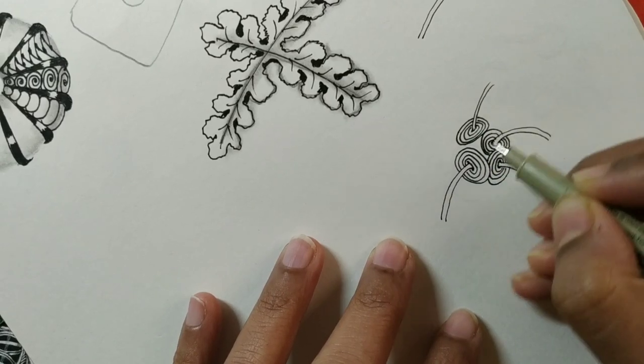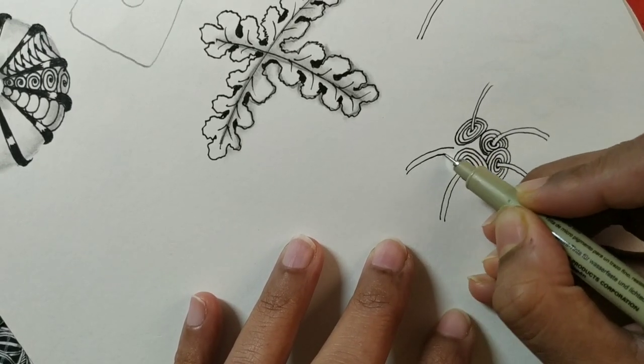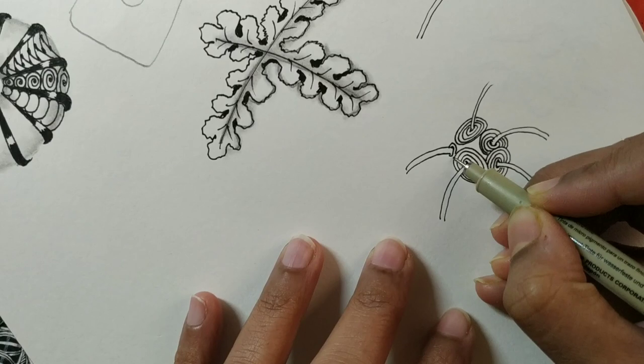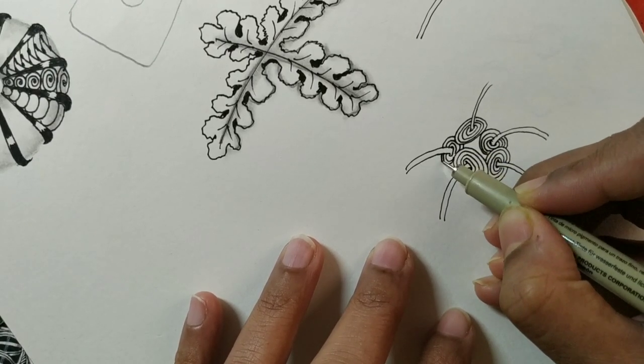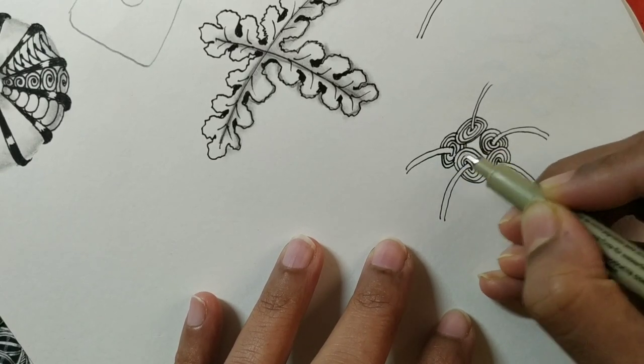As with most Zentangle patterns, the basic strokes are very simple. After that, it's up to you — how do you want to use it, how do you want to play around with it, create a variation, improvise it?